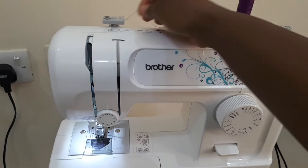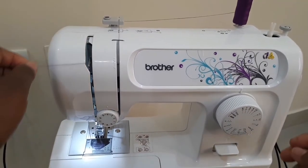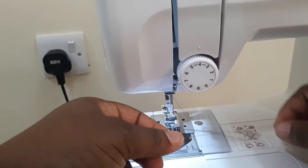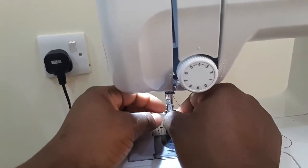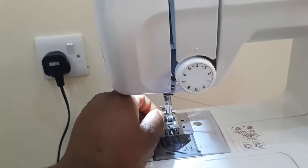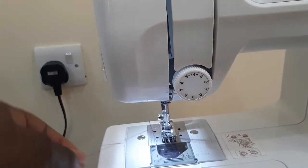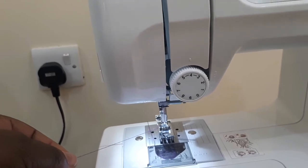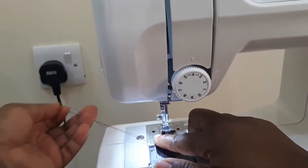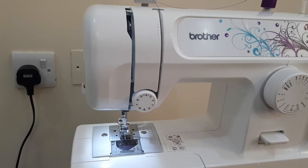The next step is to thread your sewing machine. Use the needle to bring out the lower thread and pull with your hand. Place it under the presser foot about 5 inches long. Now you are done setting up your sewing machine.